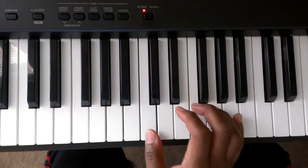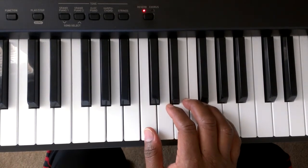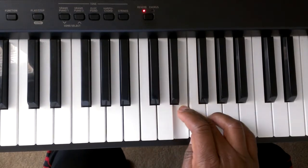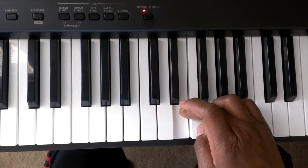We're going to put finger number 1 on the middle C. Here's how you play the major C scale — it's going to go C, D, E. Then you're going to take finger number 1 and tuck it under, going to the F.